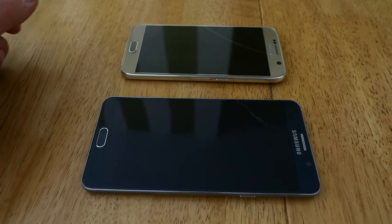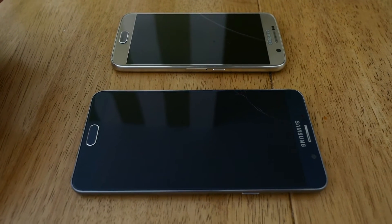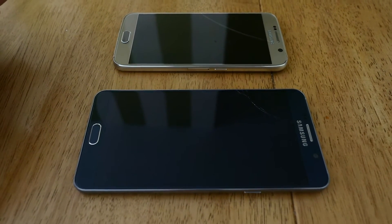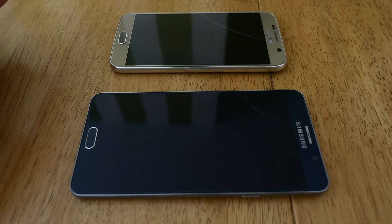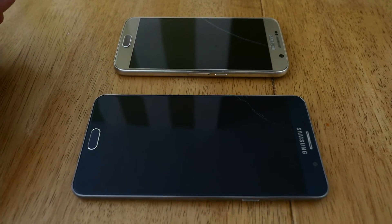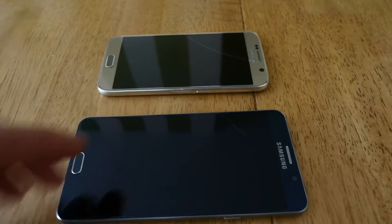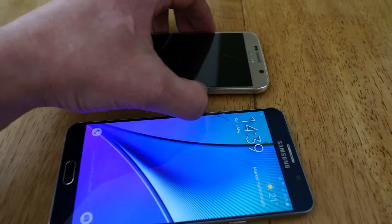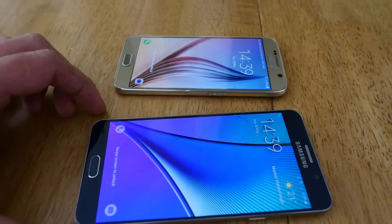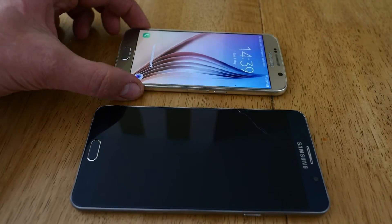Hello YouTube. I got these two Samsung phones, both of them have a cracked glass on them. I will repair both of them in a way I've been doing it for quite a few years, and I haven't really seen anyone doing it in the same way. They both still working, and all the touch functions and everything is working on them, but both screens are cracked. This is a Samsung Galaxy Note 5, this is a Samsung Galaxy S7.